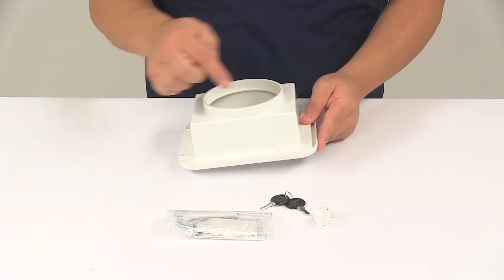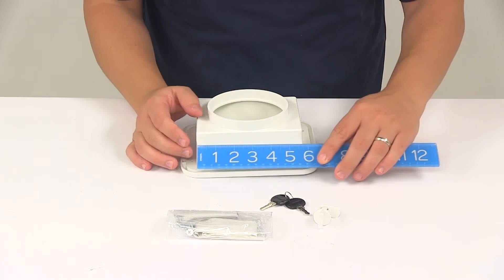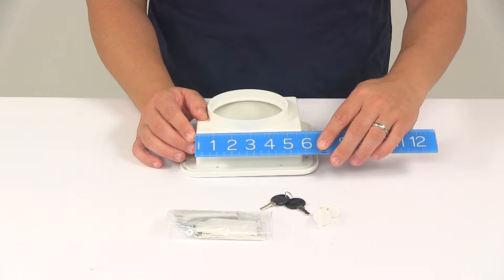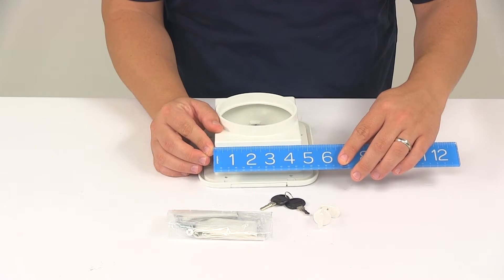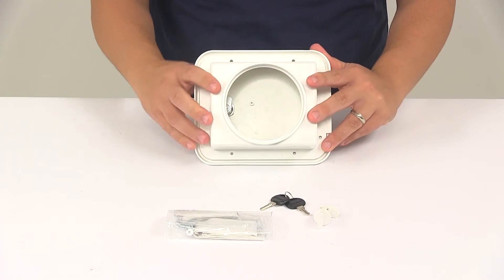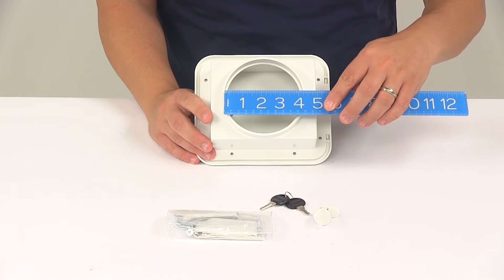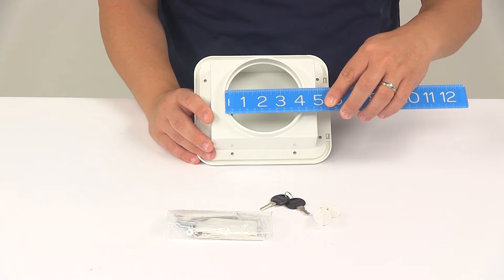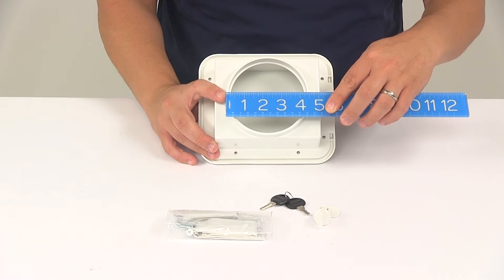It does require a cutout at the mounting location. That cutout is going to need to measure about 5 and 7 eighths of an inch wide by 4 and 3 quarters of an inch. And then for the area where you'd connect the PVC pipe, we're going to look at an internal and external diameter. PVC piping is sold separately. That's going to give us an internal diameter of 4 and 1 quarter inches and an external diameter of right around 4 and a half inches.